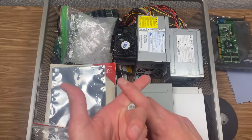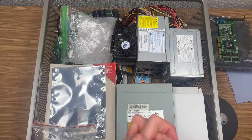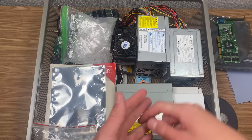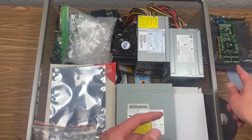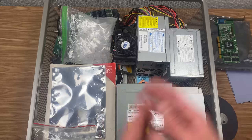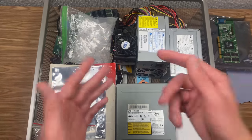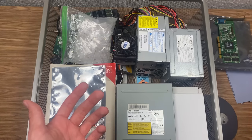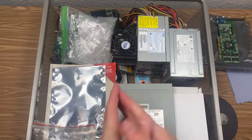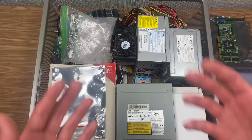He also sent me a motherboard and a sound card. The sound card is actually in the 98 PC right now. But the motherboard unfortunately did not fit — I was going to use it to add AGP support, but it's an ATX motherboard and the 98 PC is a micro ATX style case that only fits a micro ATX motherboard. He just said keep the parts and you might use them in a future video, so thank you very much.